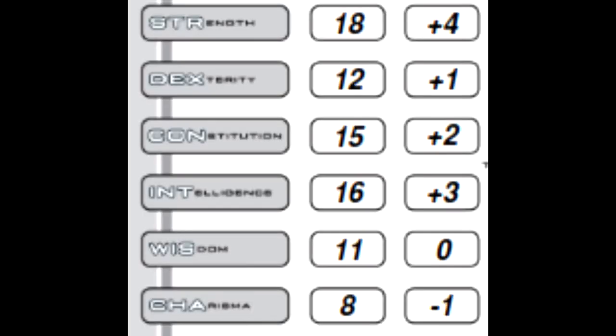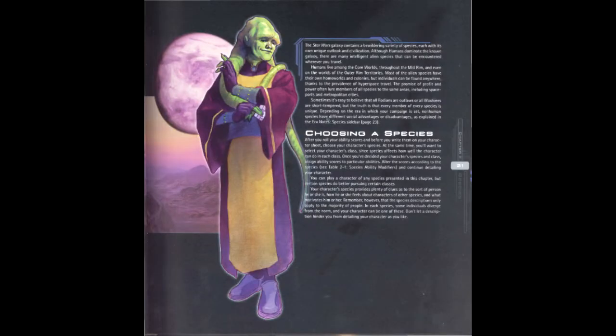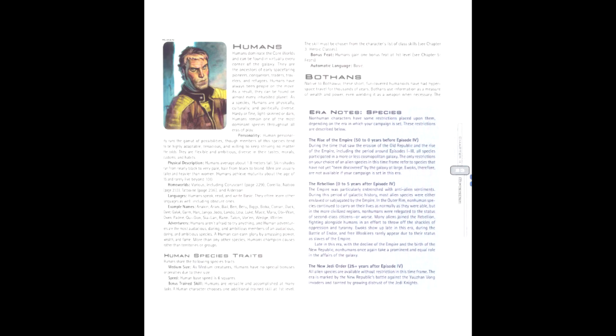The first step is ability scores, which work pretty much exactly the same as before. Thus we have a Strength of 18, Dexterity 12, Constitution 15, Intelligence 16, Wisdom 11, and Charisma 8. The second step is choosing a species. Much like last time, we're going with human, which grants a bonus trained skill and a bonus feat.